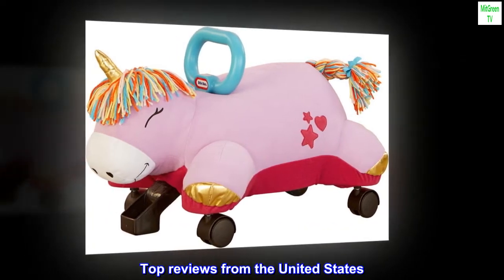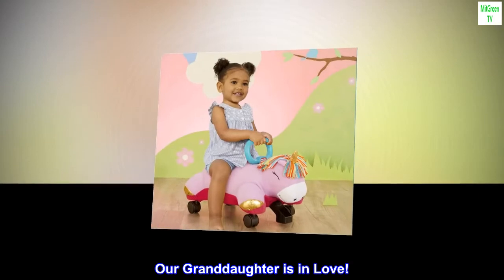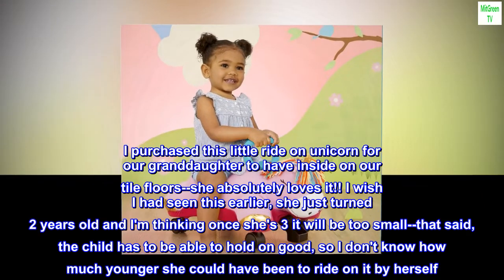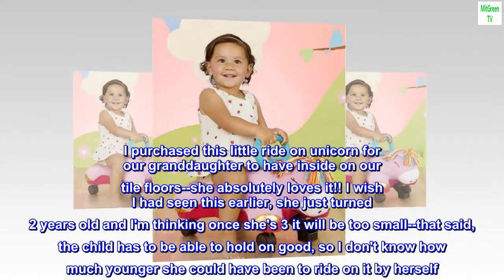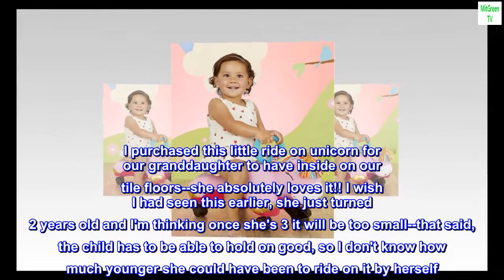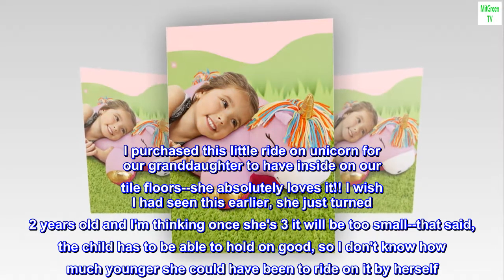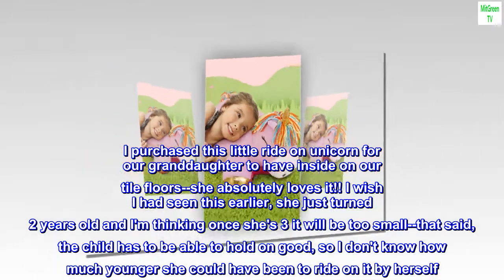Top Reviews from the United States. Our granddaughter is in love. I purchased this little ride-on unicorn for our granddaughter to have inside on our tile floors. She absolutely loves it. I wish I had seen this earlier — she just turned 2 years old and I am thinking once she's 3 it will be too small.